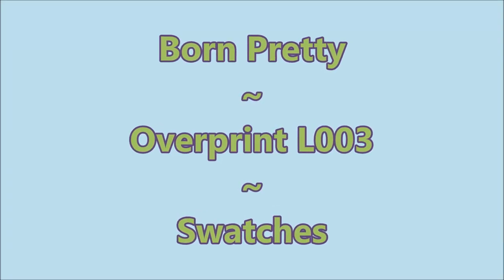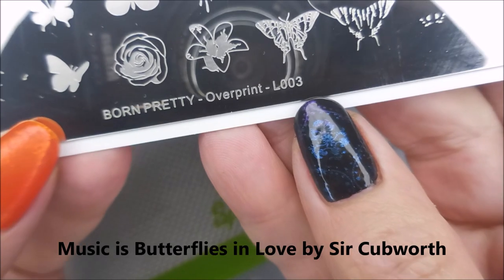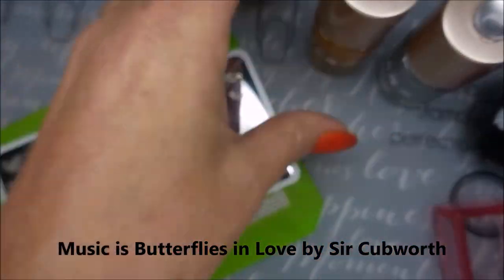Hello my friend, welcome to my channel. Today I've got the Born Pretty Overprint L003 Swatches.